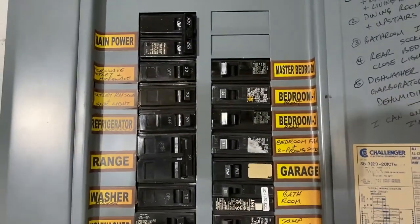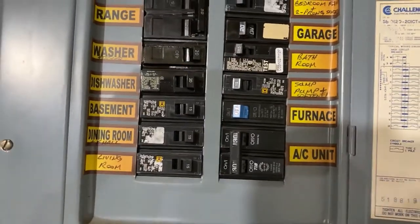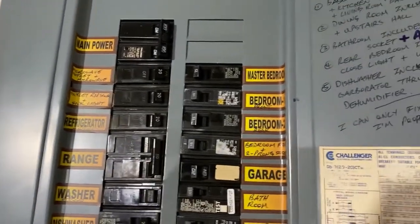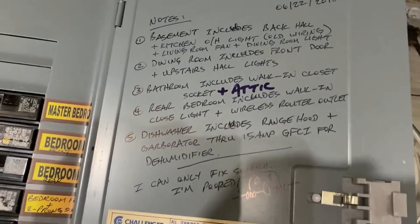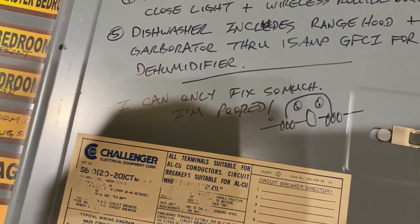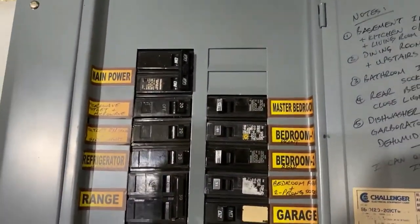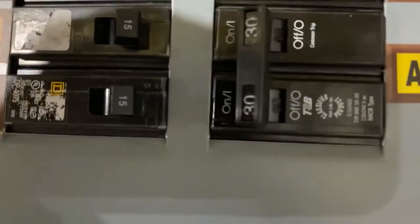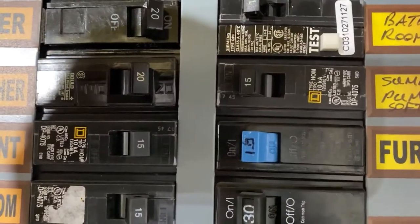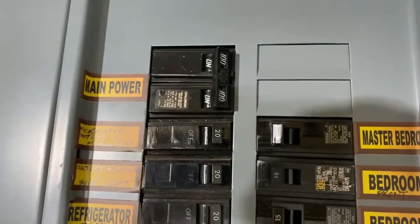This is a circuit breaker box. You should have one in your house — go find it, and hopefully yours is labeled as nicely as mine is. A few key things: these are stickers — I did not install them, and who knows if they work. This was written by the previous homeowner, so no one really knows what's going on here and people just give up. These are your circuit breakers. They've got little numbers on them — that's the maximum number of amps that can go through the breaker. A lot of them are 15 or 20.